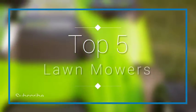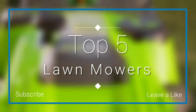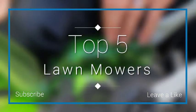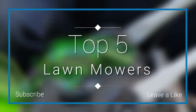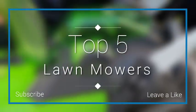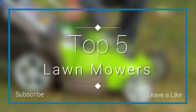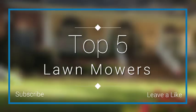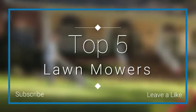In this episode of 10 Best Ones, we are going to check out the top 5 best lawnmowers in 2018. I made this list based on my personal opinion and I tried to list them based on their price, quality, durability, and more. If you want to see the price and find out more information about these lawnmowers, you can check out the links down in the description and the comment section below.